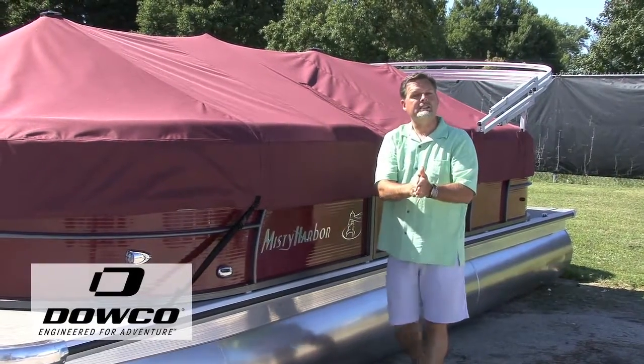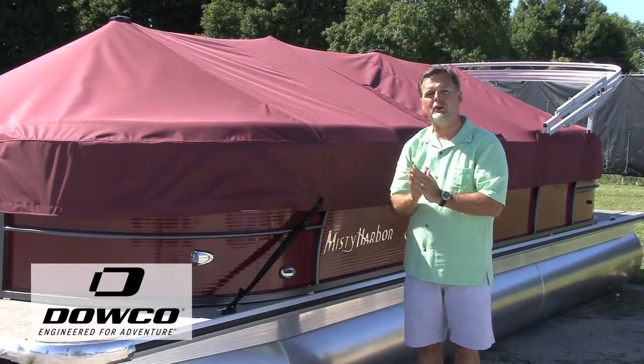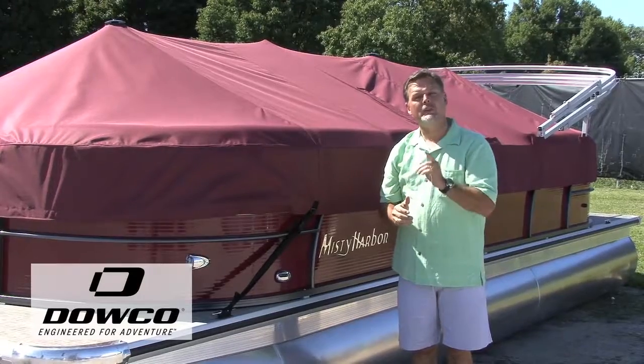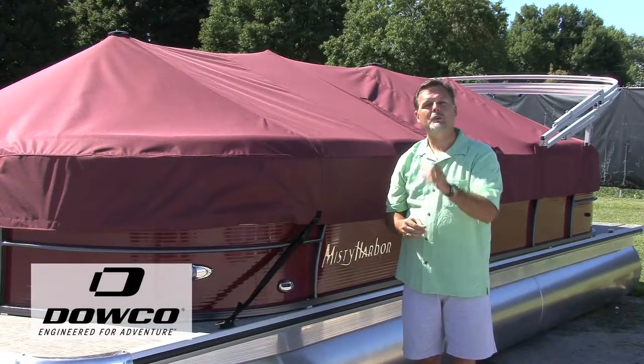So new for 2016, Misty Harbor and Dalco are offering a clip-on cover that is trailerable, and they're only available on our Biscayne Bay and SkyMob. Thank you for being a customer and looking at Misty Harbor.